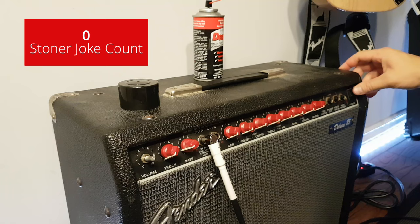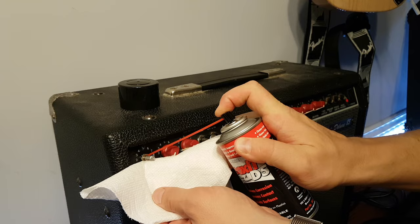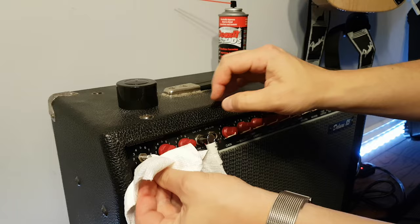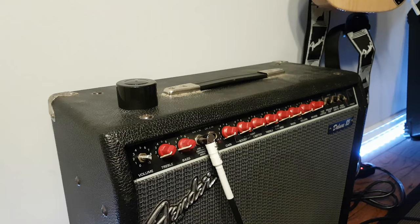You still hear it there? Give it a spray — a good spray. Don't be afraid to spray, it's good for it. And now turn it off again. Give it a good twist for a little while here. That should be good.